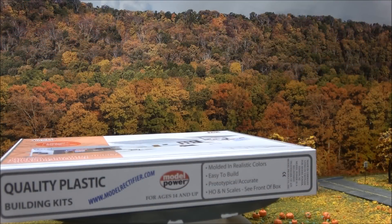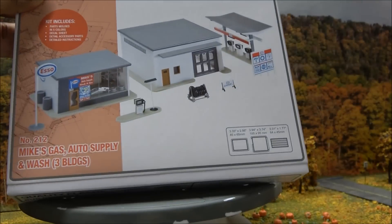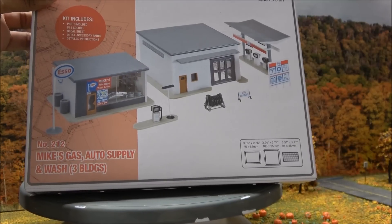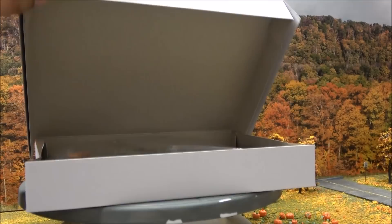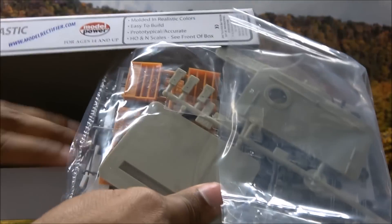Last but not least is Mike's Gas Auto Supply and Wash, and it actually consists of three buildings. The MSRP is $39.98 in kit form and $59.98 in built-up form. You have parts molded in five colors, a decal sheet, accessory parts, and instructions inside. You can see all the different colors they are molded into from the parts bag.